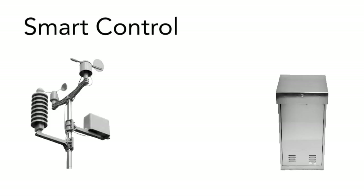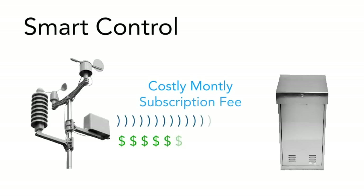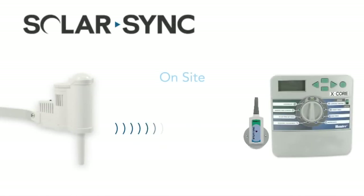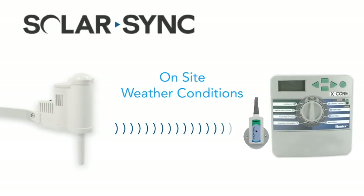Most smart control products on the market include a costly monthly subscription fee because the weather data is transmitted from a third-party provider. SolarSync gives true on-site weather conditions in real time for your location with no fees whatsoever.